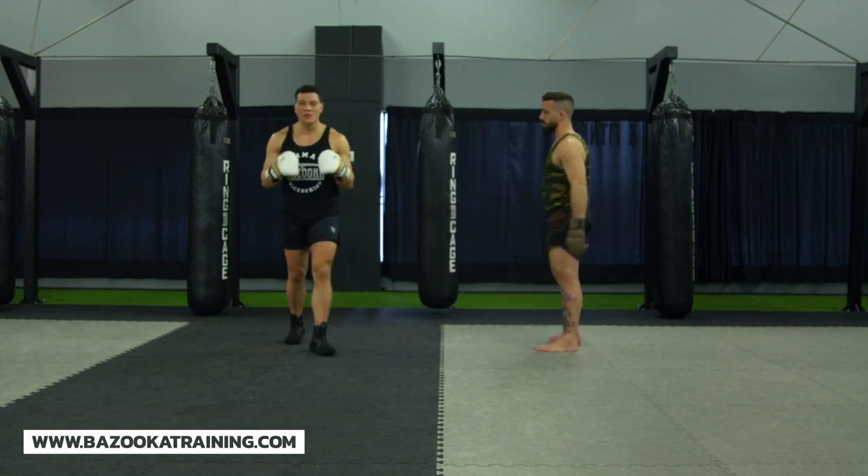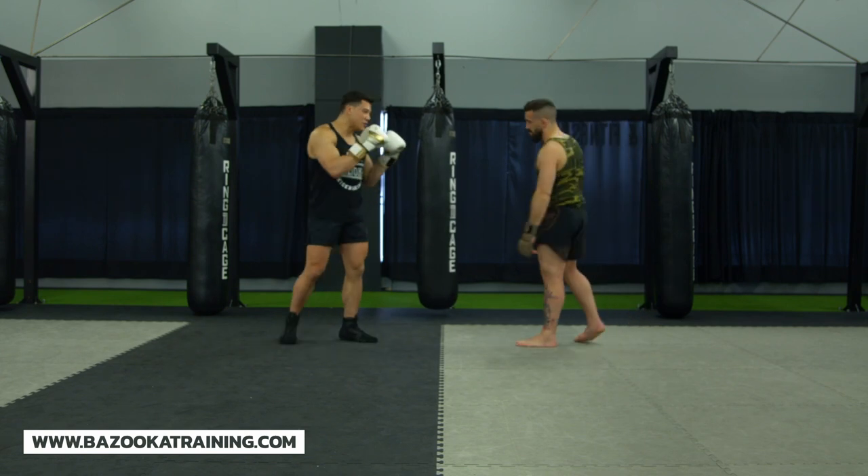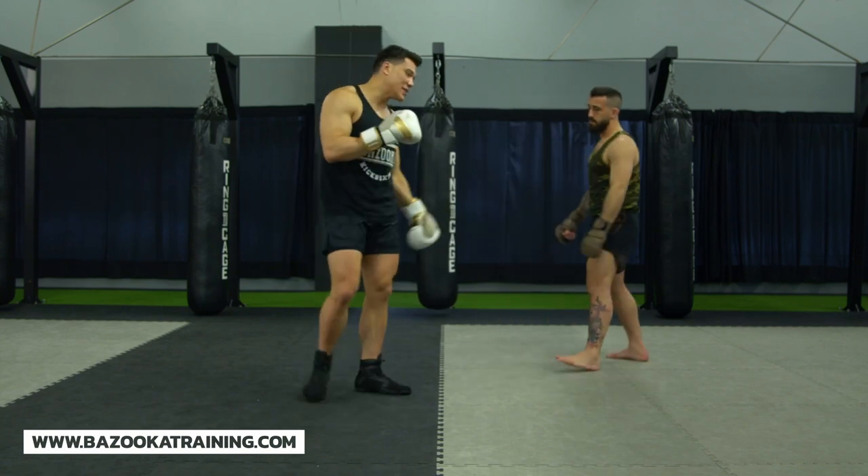So the main thing when it comes to defending body shots is making sure you move your feet. So even if Matt pressures me and he throws punches, after a while I have to start moving my feet. I have to exit.